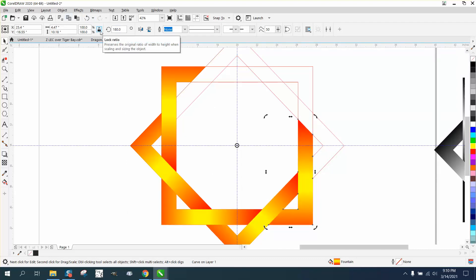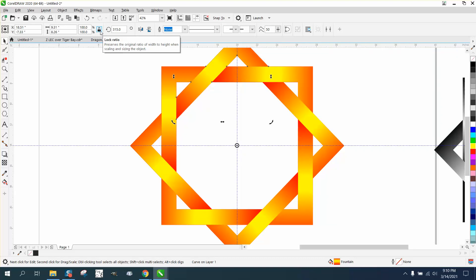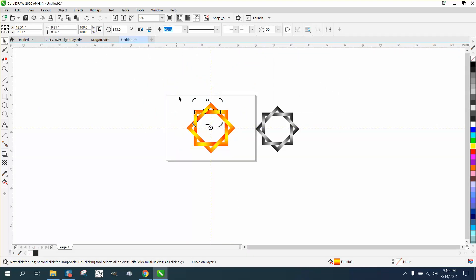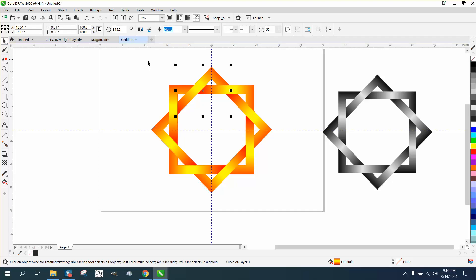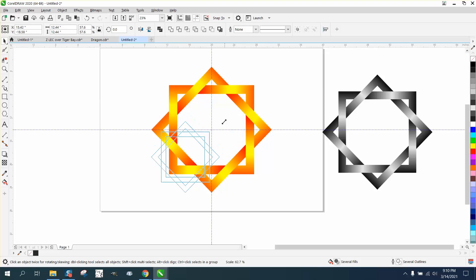Control D, Control D, Control D, Control D, Control D. Then make sure you select it all. You don't really have to do this, but take away the outline by going up here and left clicking no outline. And that's a pretty cool effect.